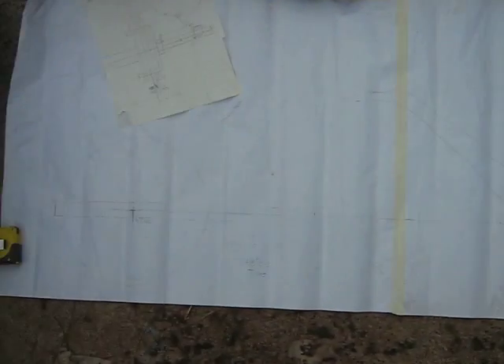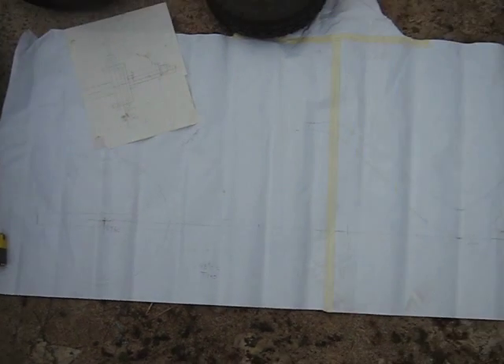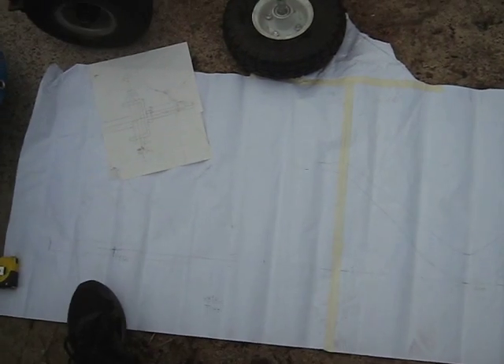I got it drawn out on paper, just to give a couple dimensions. This particular one — the one shown in the vertical to horizontal 3.5 horse Briggs engine video — it's 48 inches from the center of the front tire to the center of the back tire. I basically got the tires drawn in and the motor sitting there, and then the seat.